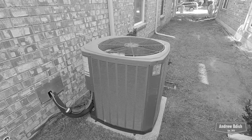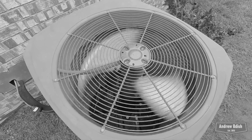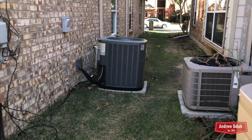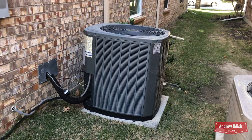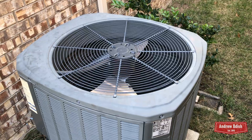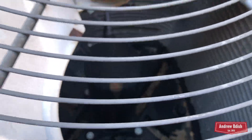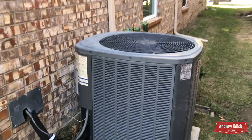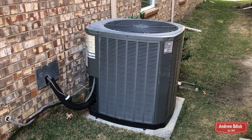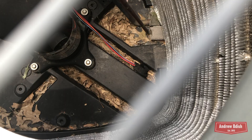Alright, so now the compressor has completely gone out. The air is nice and cool coming out the top — feels pretty good. Look at the compressor wires. This thing completely blew up.